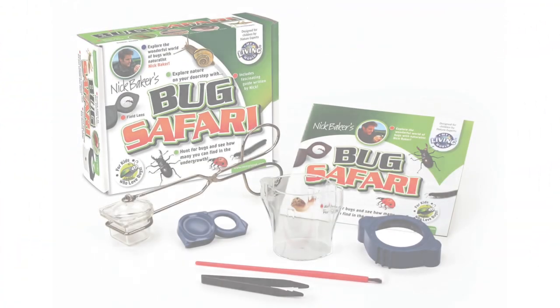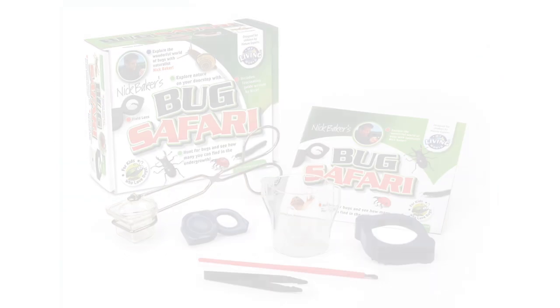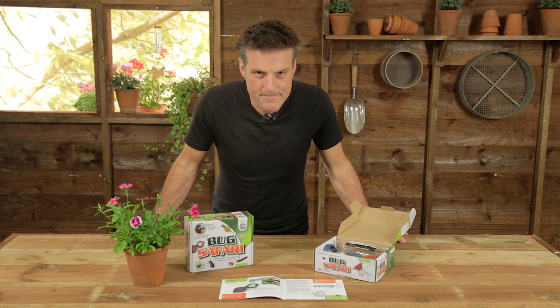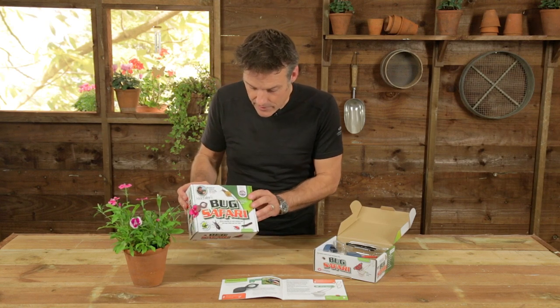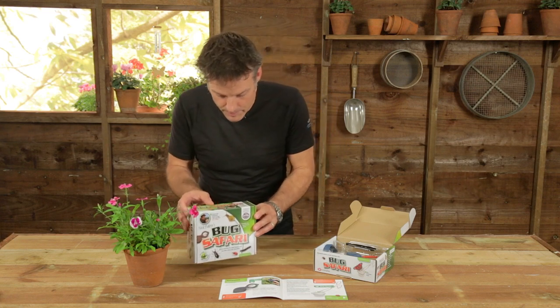I'm Nick Baker. Let me introduce you to my bug safari. Every kid, going back far enough, loves bugs. Now the problem is a lot of the products on the market are designed by people who don't necessarily love bugs or don't necessarily know anything about them. They just see a marketing opportunity and you end up with a bug pot that just doesn't work, or doesn't work in the way it could. So what I did was get together a few of the thoughts and ideas that I would like to see employed in children's bug hunting kits — and this is the answer. This is my Living World Bug Safari.